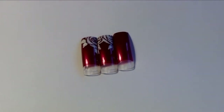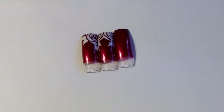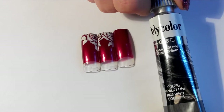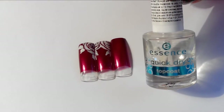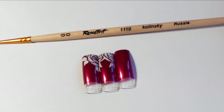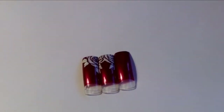Hey guys, today we are being all cute, girly and rosy and this is the nail art we will be working on today. Before achieving these beautiful roses we will need a white acrylic paint or nail polish. I'm using an acrylic paint because I'm more used to it — my one is the 018 by Poly Color. A top coat — my one is by Essence and this is the quick dry top coat — and a tiny skinny brush. My one is by the brand Kolinsky and it's just the double zero.